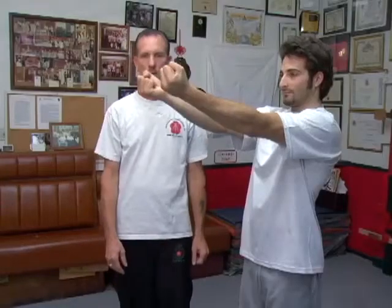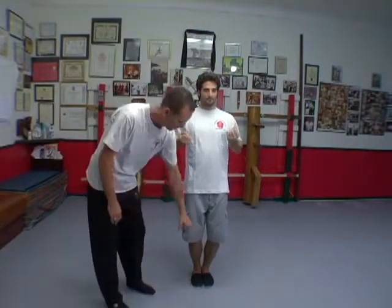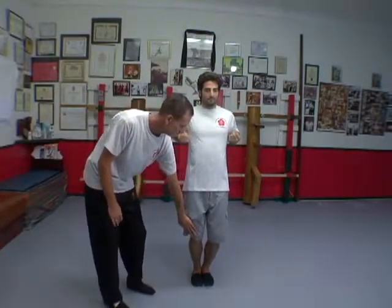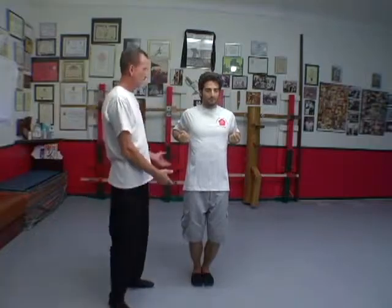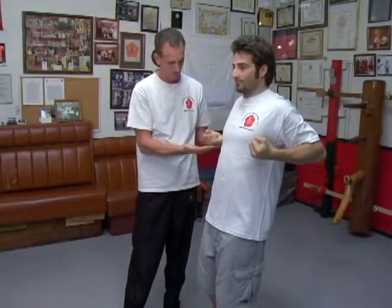You're going to make fists and you'll chamber. As you chamber you squat, so you want a slight bend to your knees. You will attempt to get your fists to go parallel to the floor. You want a little space between your body and the fist.